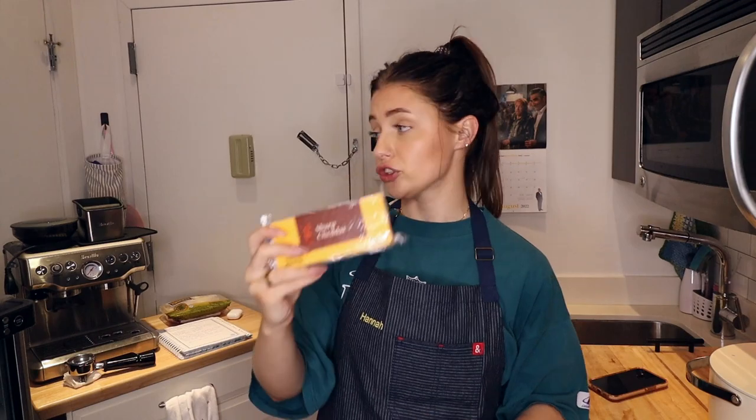I got a block and I'm gonna shred it myself, because when I made my shrimp alfredo a couple vlogs ago they recommended doing that. Obviously this is a very different dish, but I just loved the way it melted and how it tasted — it combined so nicely. So I decided to do that instead of buying a bag of already-shredded cheddar.